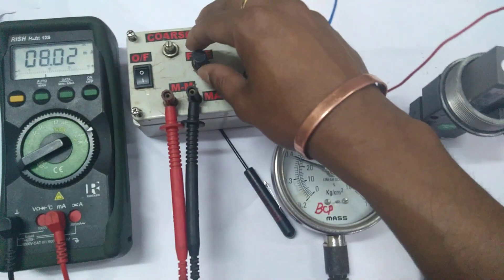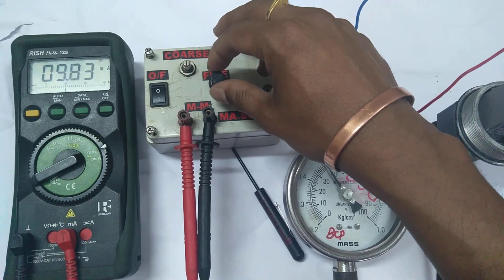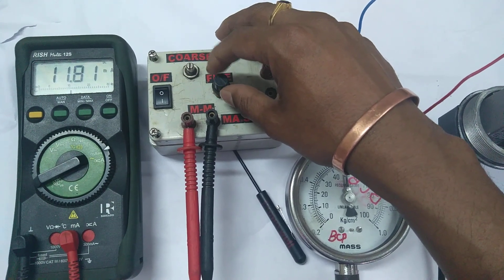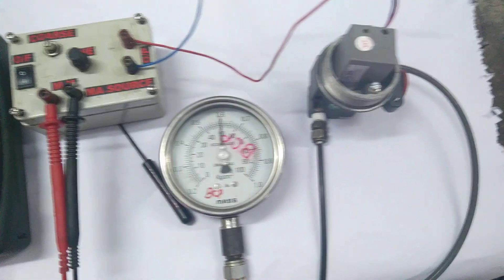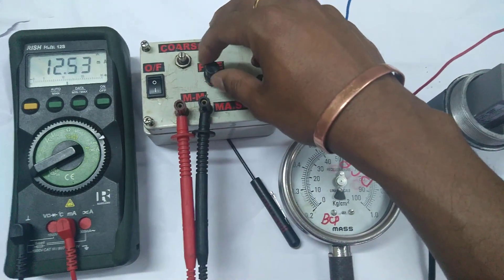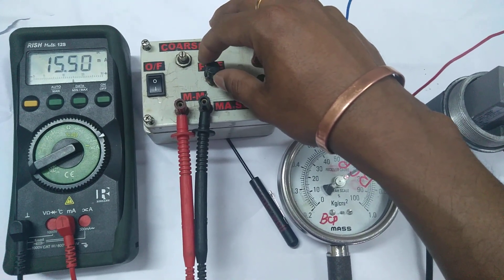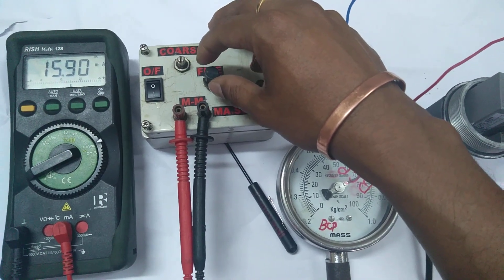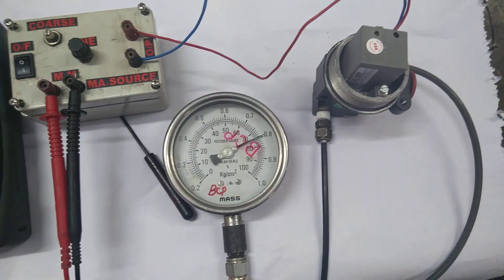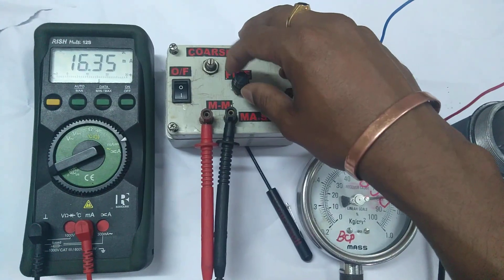At 8 milliamps you are getting 0.4 — exactly 25 percentage. Now I'm giving 12 milliamps, that is 50 percentage. This is a new I/P transducer, that's why there is no need to calibrate. Now I'm at 75 percentage — it's showing around 75 percentage and 0.8 volts.